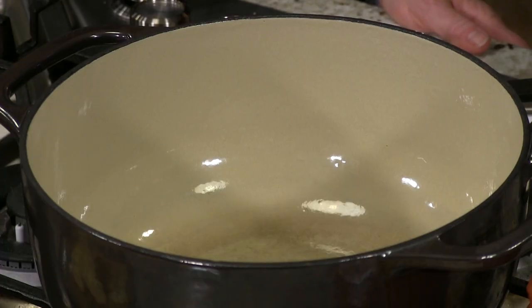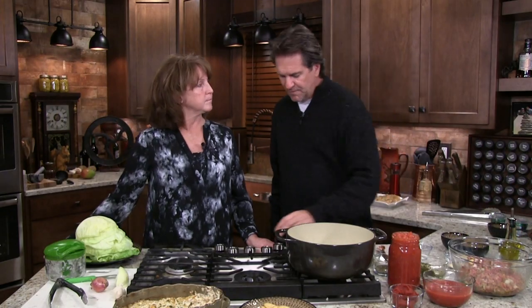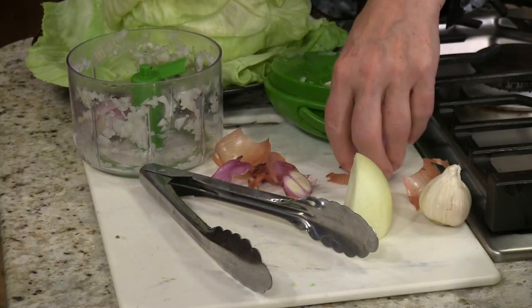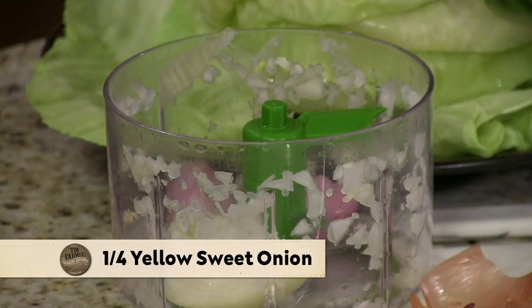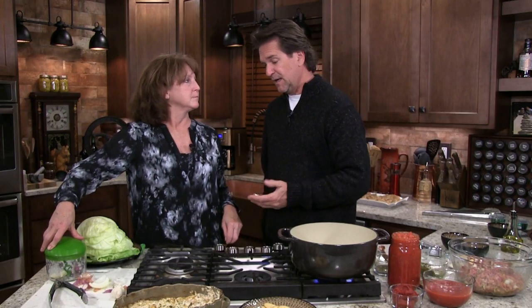Now we're going to start our sauce and cook this all day. Starting with a little olive oil. If you'll chop me up a shallot and three or four cloves of garlic. I got a shallot and half an onion. We've got oodles of cabbage — we already had a head, then got some more — and we have our pork and our beef, so we thought we'd make some Italian today.